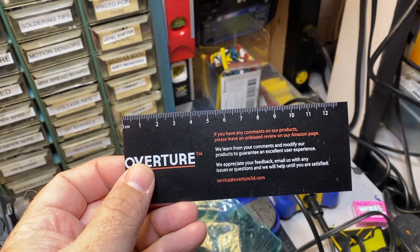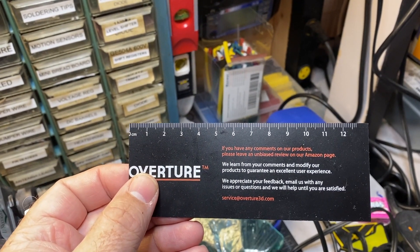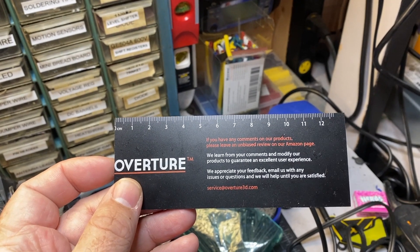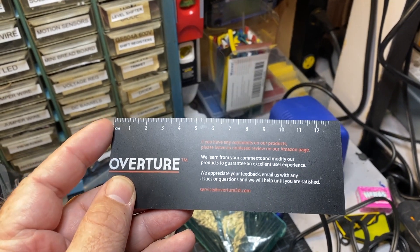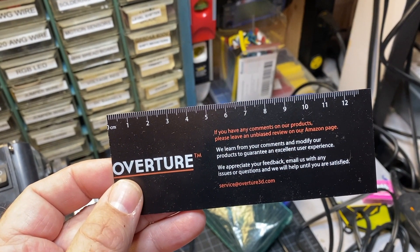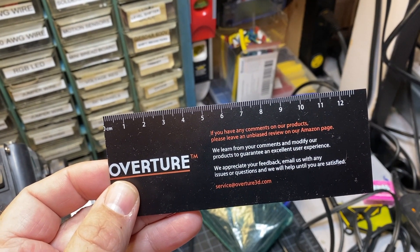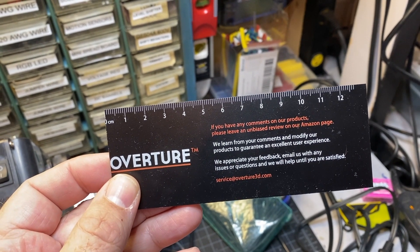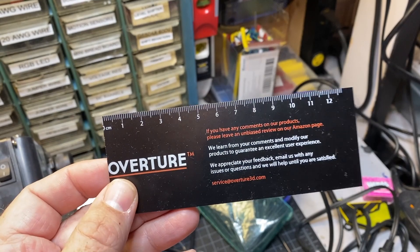A good ruler is also a must. I would not call this a good ruler, but it works. It's one of these Overture rulers that comes with the Overture filament. I ended up cutting it down so that I could measure more precisely. You're going to need this throughout the build when you're measuring distances — like how far the carriage is or how far the extrusion is from a screw.